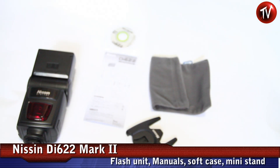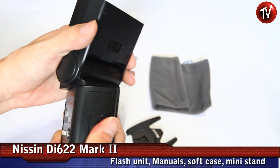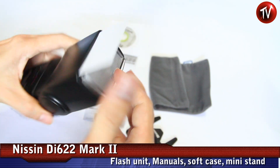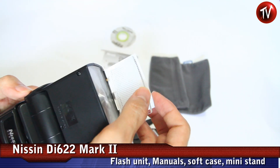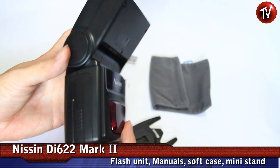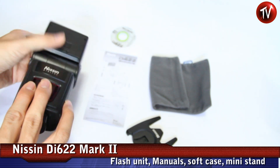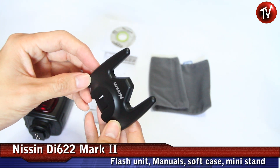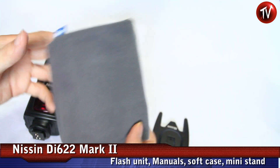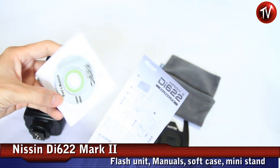Here's what we have in the package: first, the flash unit itself, which can swivel in both ways. It also has a diffuser, a mini mouse card, and many functions which we'll look at later. It comes with a flash stand, a metal mount, a small soft bag, and both hard copy and short copy manuals.